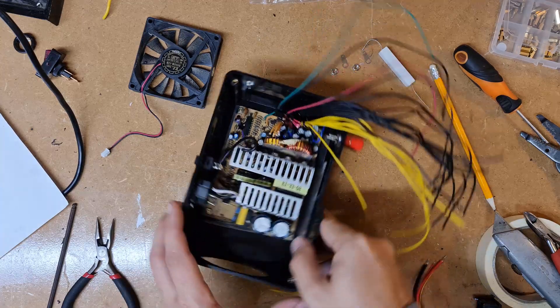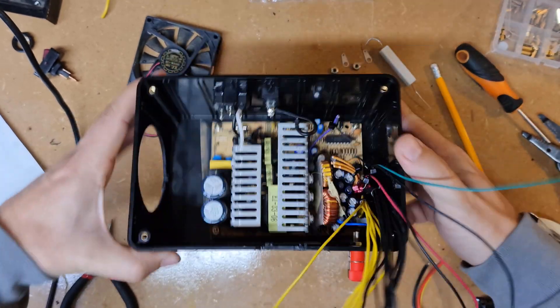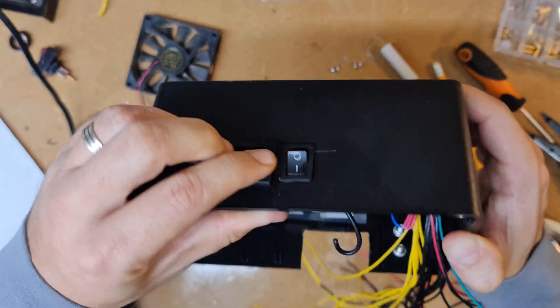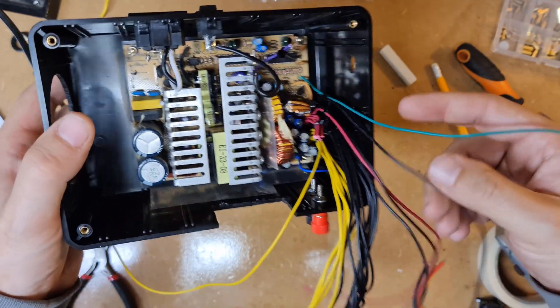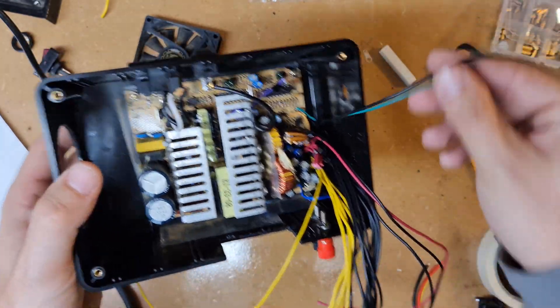Day 2. A little bit further on and we now have the board mounted into the box. We've got our incoming off switch and our kettle lead connector. It's now a question of putting all the wires together and hopefully not letting the pixies out.